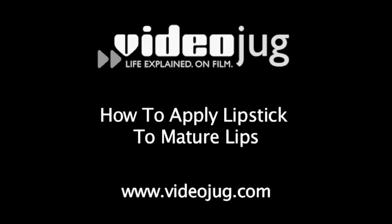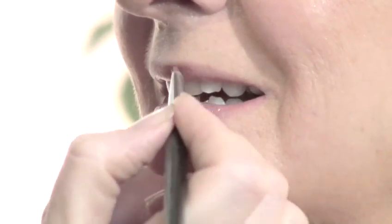How to Apply Lipstick to Mature Lips. Hello and welcome to VideoJug. Julia Biddlecombe is a top celebrity makeup artist who names Lulu, Liz Hurley and Joan Collins among her clients. Julia is going to show us how to apply lipstick to make the lips look more youthful.